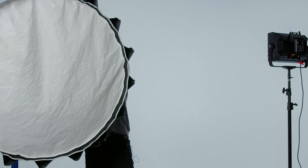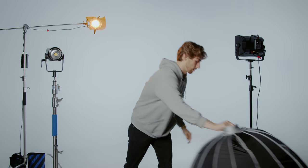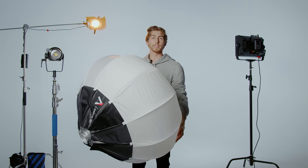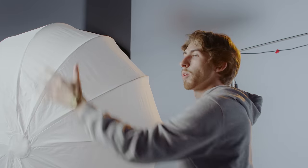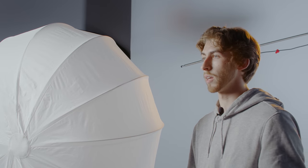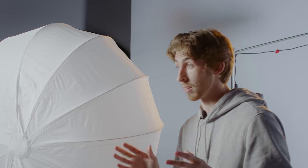But say you want to fill the room that you're working with with a lot of ambient brightness. Then you might want something like a lantern. A lantern is white all around — it's the same material as the front of the softbox, but it's going to spread light throughout the entire room. So that's another option where you can modify your light source, but it gets better.